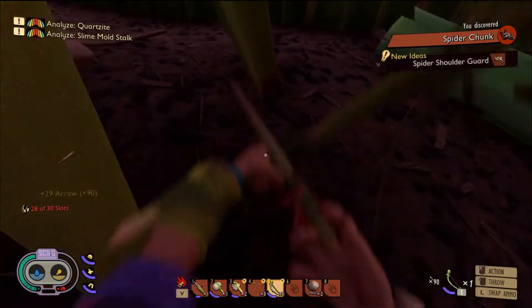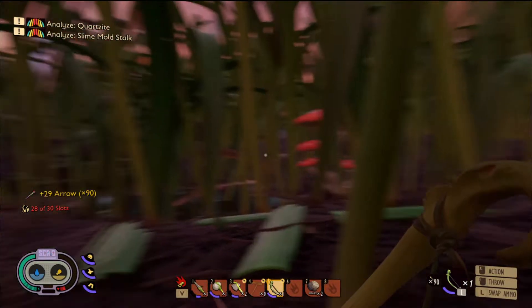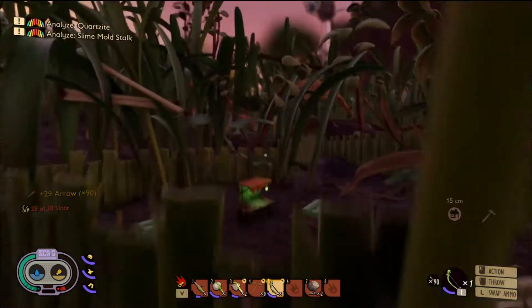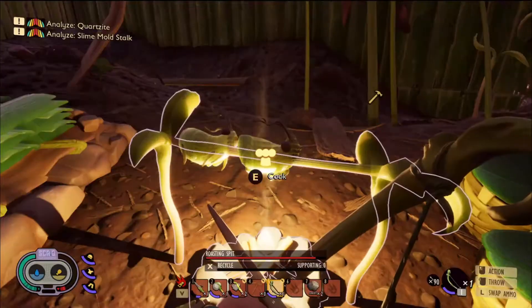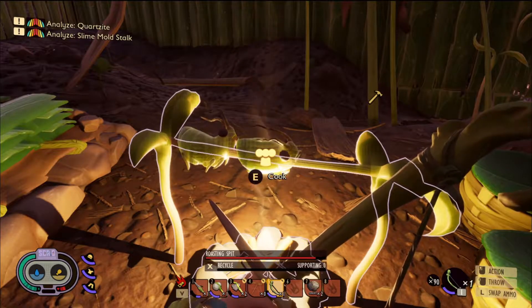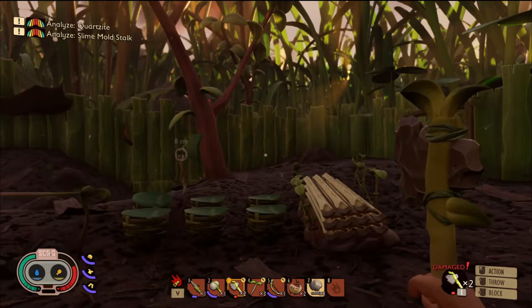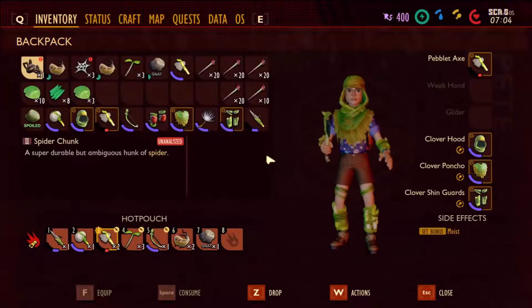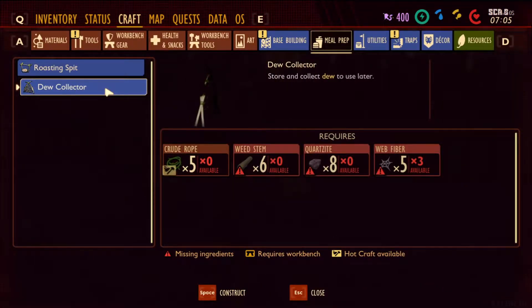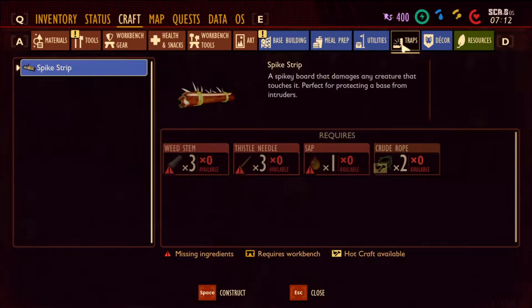It looks like it's starting to get dark, so I'm going to hunker down for the night. I'm going to eat up, I'm going to drink up, and we are going to do some more exploring tomorrow. Good morning guys. Before we go out exploring today and murdering all the things, I'd like to go into the craft menu. What does it take to make a dew collector? So it takes five crude rope, six weed stems. We still haven't found quartzite. If someone could explain to me down in the comments where I could find quartzite, that would be amazing.